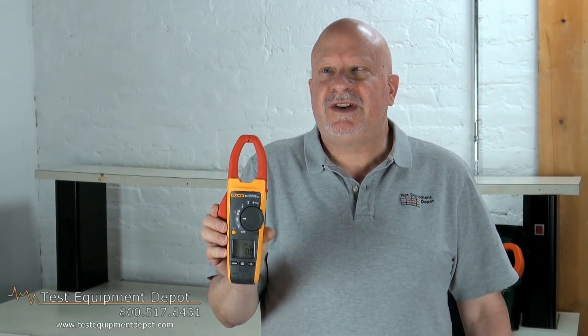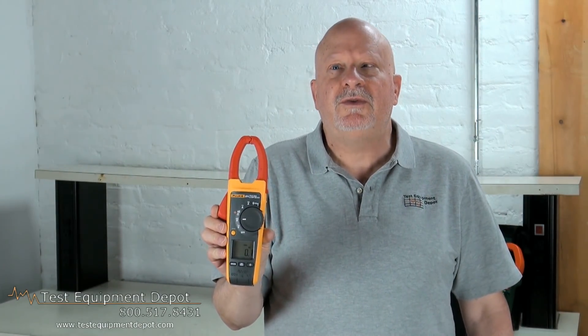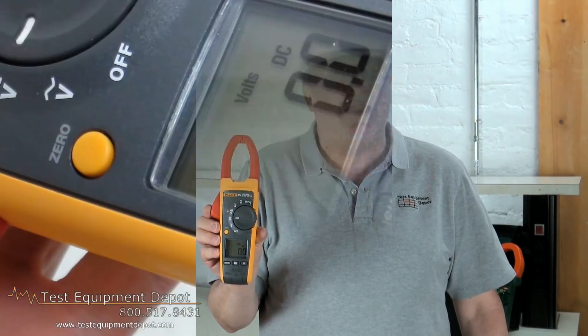Hi, everyone. I am York, the Service Department Manager here with Test Equipment Depot, and I'm going to introduce to you the Fluke 374 600-amp, 600-volt, true RMS AC-DC clamp meters.